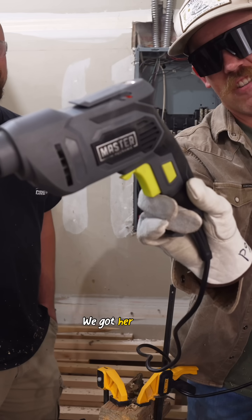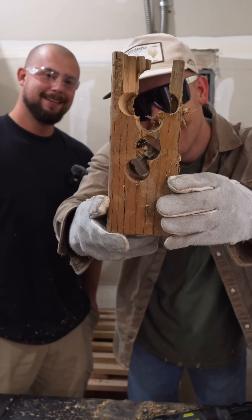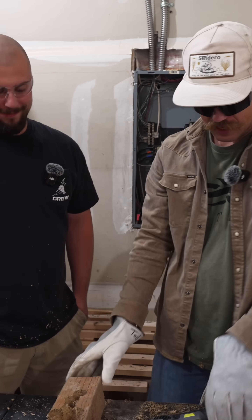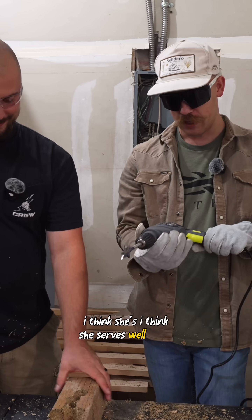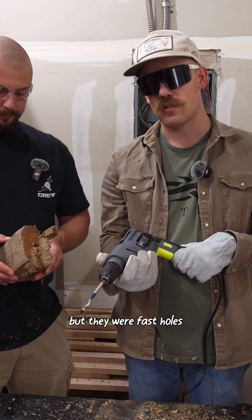Tape. We got her cooking. Stinky. So I think she's served us well, if I'm being honest. We got a solid six holes out of her, but they were fast holes, so we'll take it.